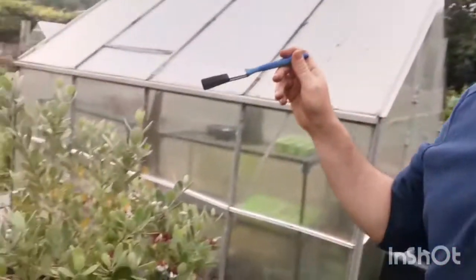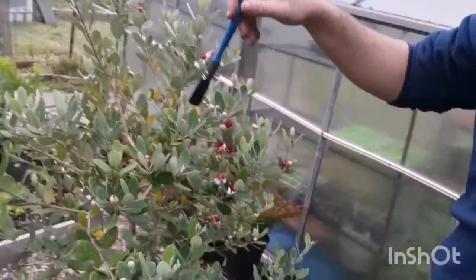Hi guys, it's the Adventurous Allotment here. I'm on my allotment and I've got my trusty paintbrush because I'm going to pollinate some of my flowers. The reason I'm doing that on this little shrub here is simply because we do not have the pollinators in this country to pollinate them, so I have to do it myself and basically be the pollinator.